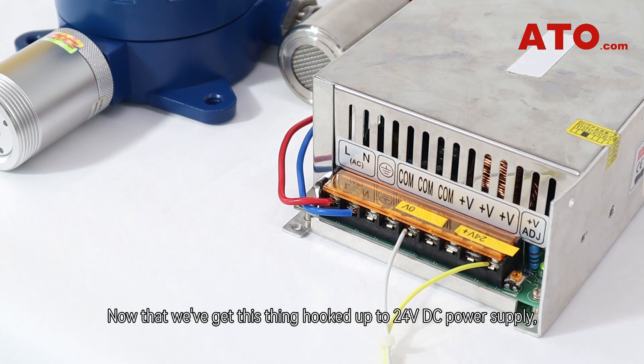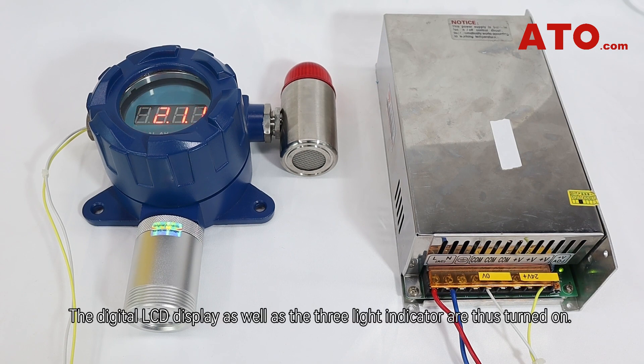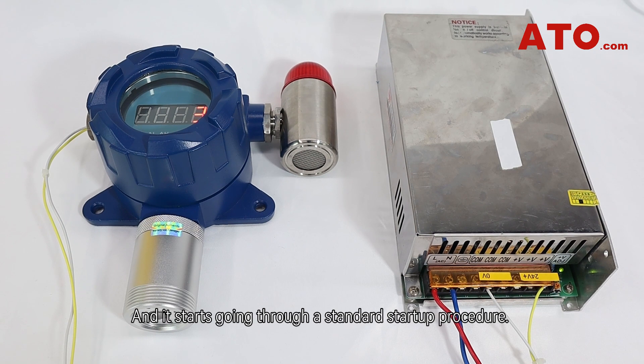Now that we've got this thing hooked up to a 24V DC power supply, let's switch it on. The digital LCD display as well as the three-line indicators are thus turned on, and it starts going through a standard startup procedure.